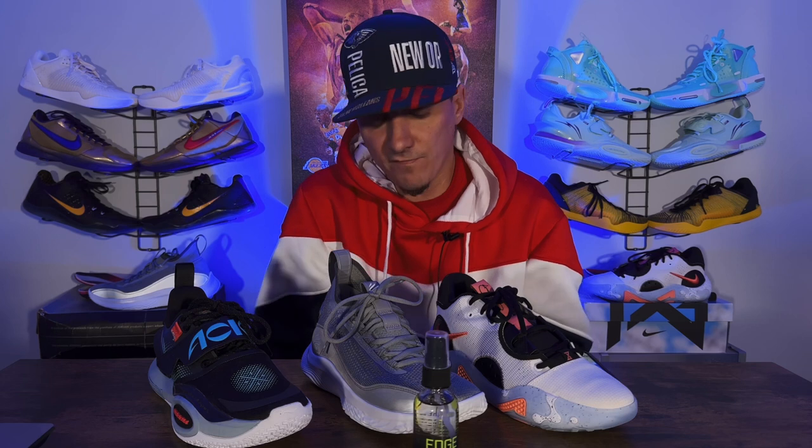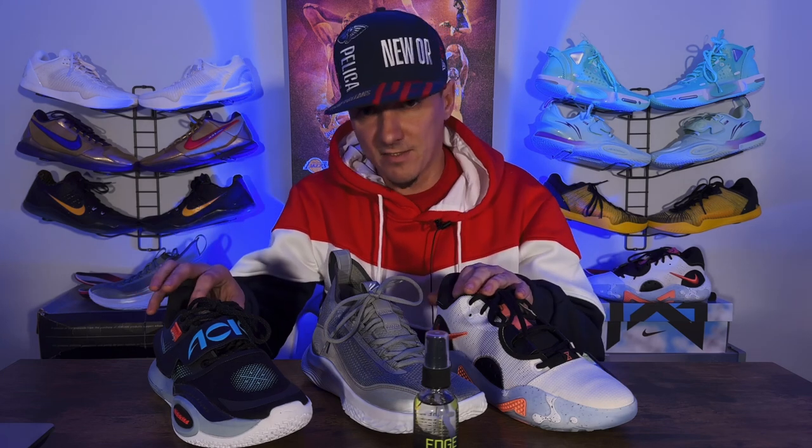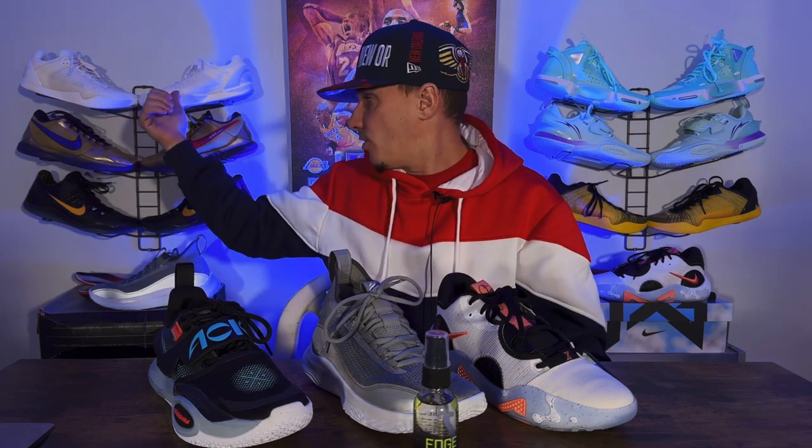But if you like having good traction, if you're a fast point guard — side to side, a lot of twitch moves — it will definitely benefit you having Edge, especially when you're playing on a dusty floor or a more slippery setting. Now the pros: it works. It just flat out works. It worked on every single one of these shoes. Most of these shoes have excellent traction — almost goated traction — but I did go out in the hallways and get them dusty, and you could tell the difference.